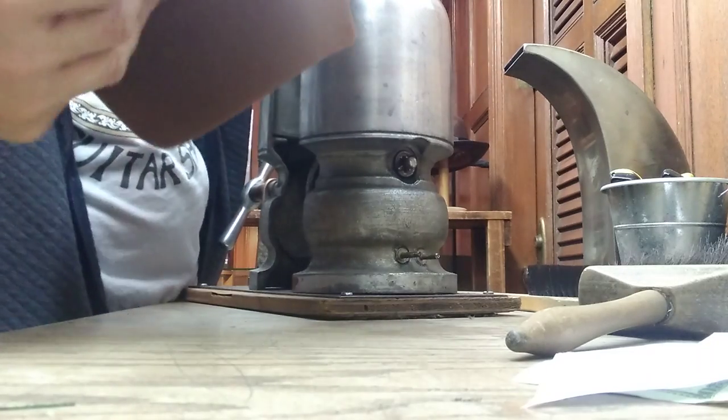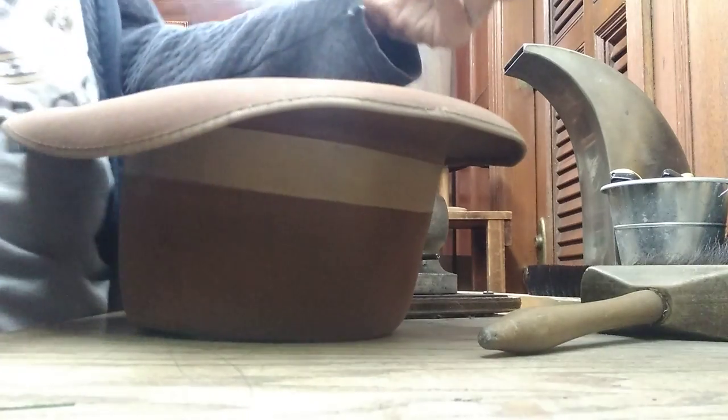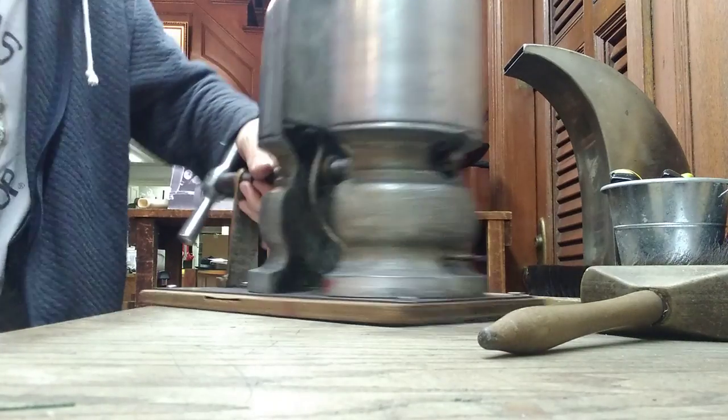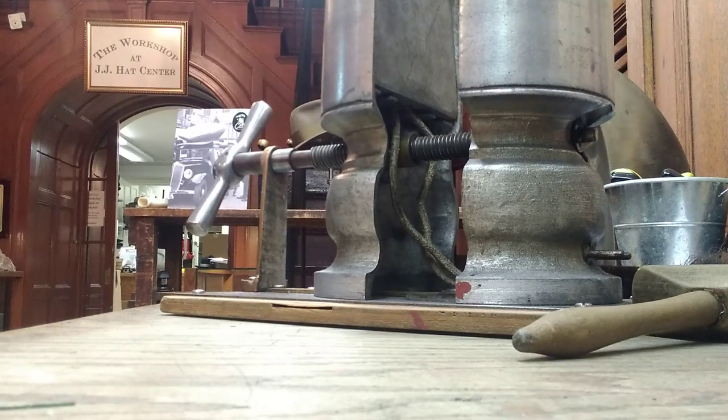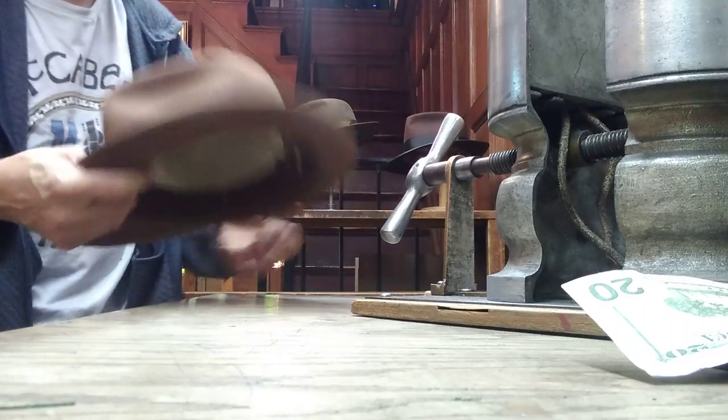It feels like a five-eighths now. By the time it shrinks up, it'll be three-eighths. But look what he wrote: 'I understand the band will split. No problem.' How cool is that? As long as he's cool with the leather splitting, I'm cool with stretching it.